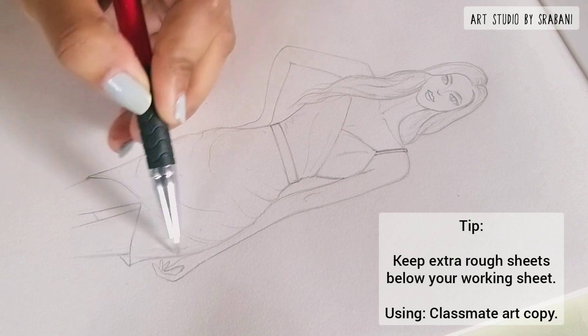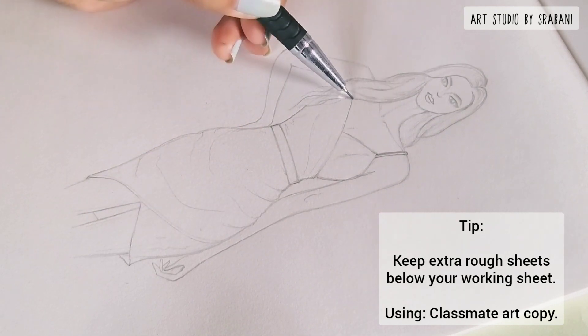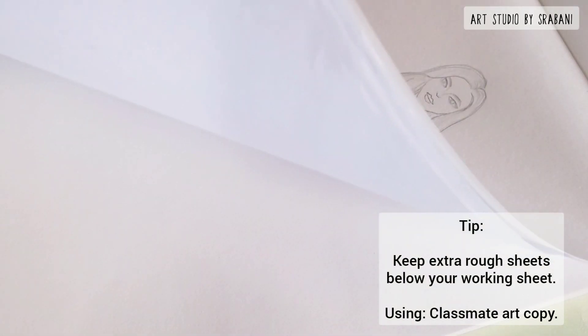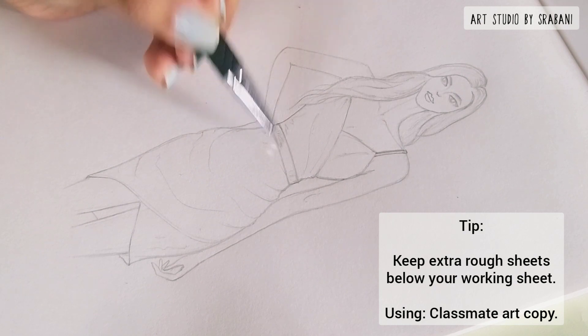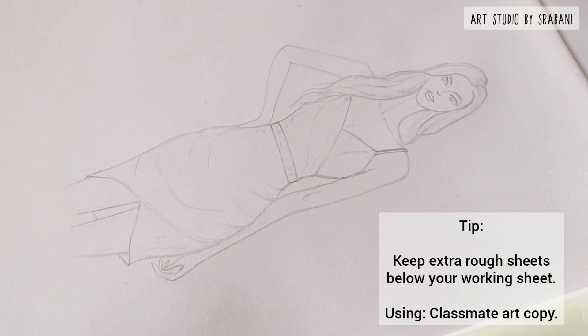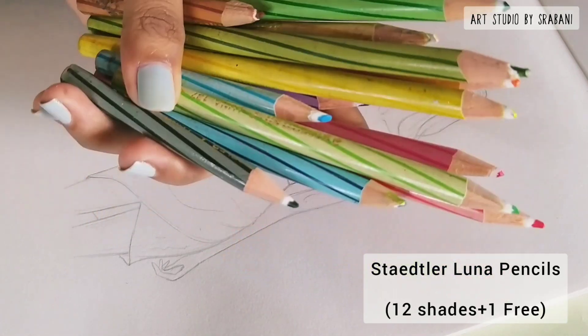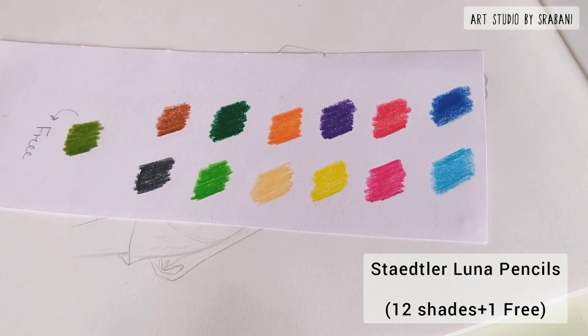Hey guys, welcome back to another tutorial. The copy I am using is from Classmate, and I have kept some extra pages below this working page. Today I will show you how to do blending using these Staedtler Luna pencils. I have the set in 12 shades, plus I got one extra free with the set.